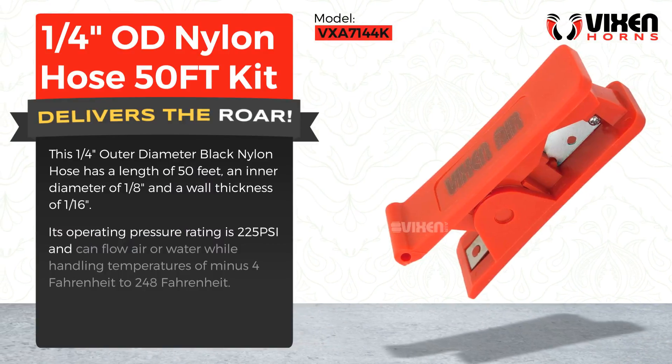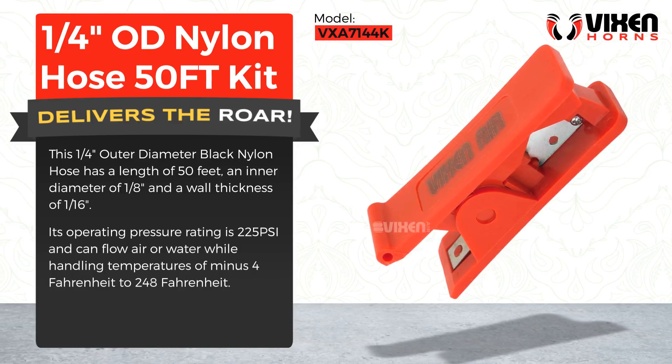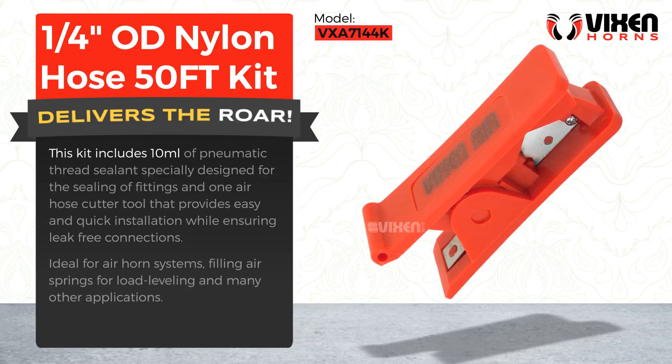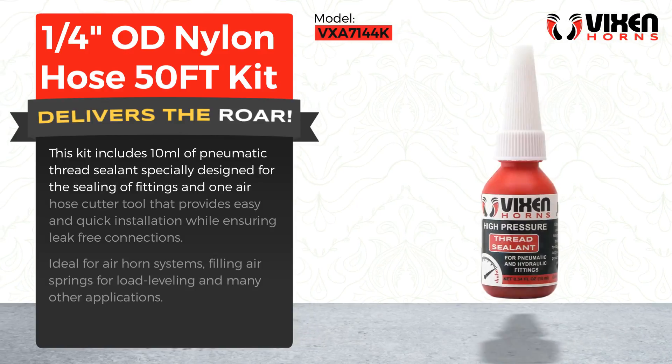Its operating pressure rating is 225 PSI and can flow air or water while handling temperatures of minus 4 Fahrenheit to 248 Fahrenheit. This kit includes 10 milliliters of pneumatic thread sealant specially designed for the sealing of fittings and one air hose cutter tool.